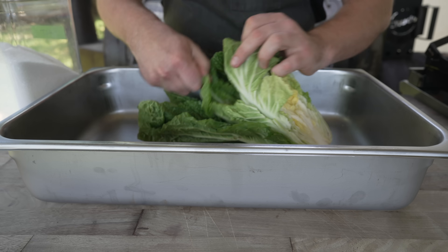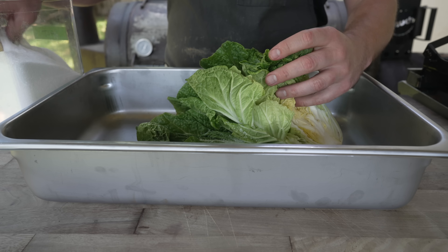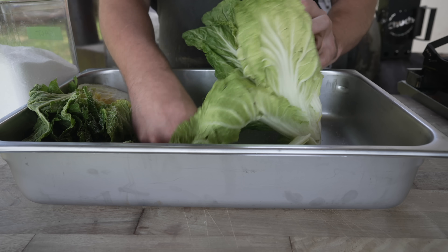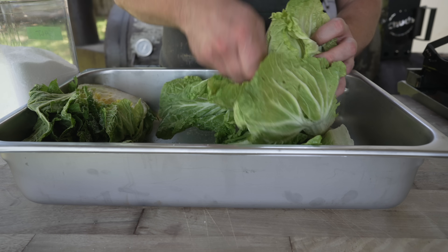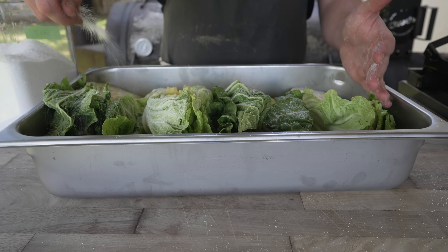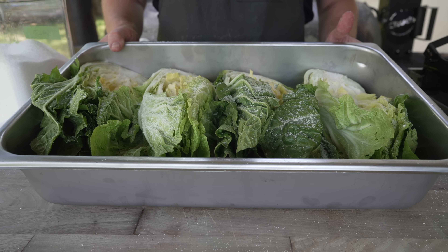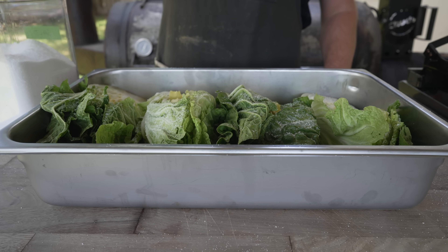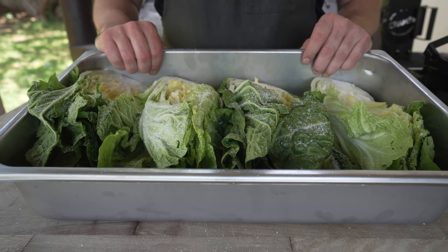We're going to grab a bunch of salt and go in between each leaf — nice and heavy. Don't really have to worry about over-salting because we're going to rinse this at the end; we just want to make sure we're getting every layer. I'm doing two heads of cabbage. You always want to start with a little more than you think, because once this stuff shrinks down and starts to ferment, it'll look like a lot less. All right — everything is now nicely salted. I'll let this sit for about two hours, rotating and flipping every now and then, maybe massaging the leaves to help them break down.